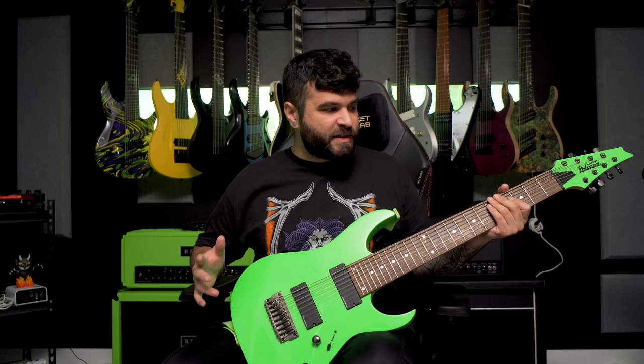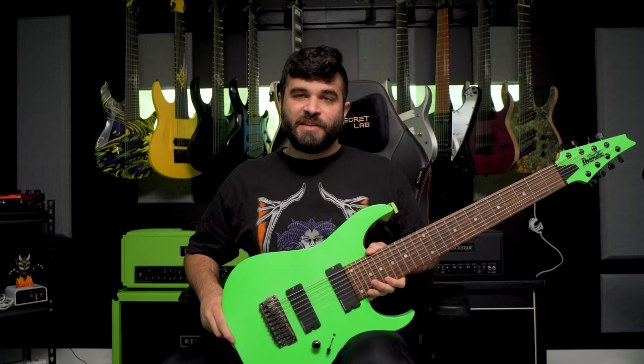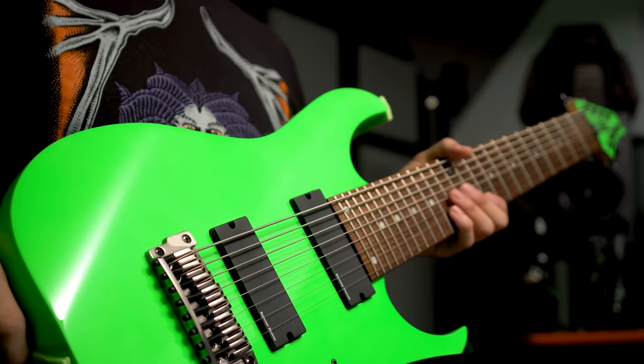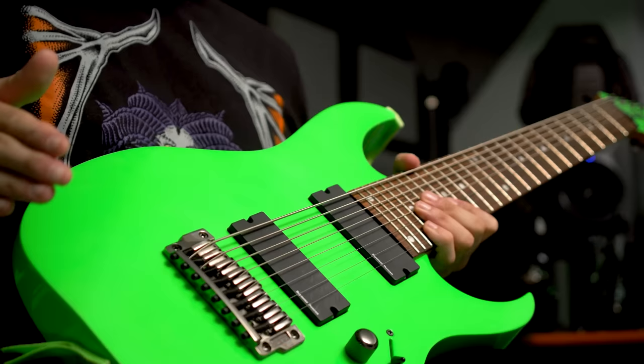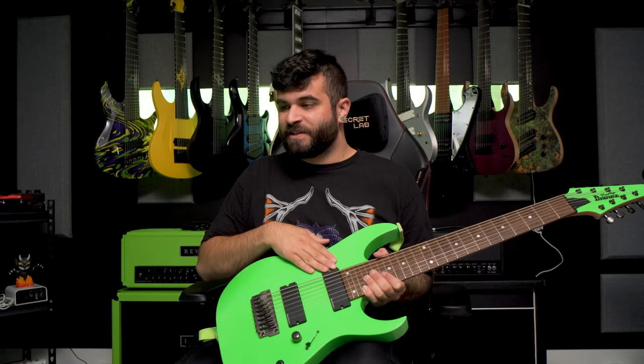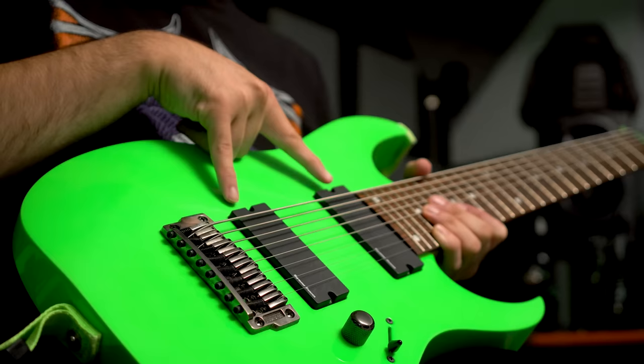Next up is a guitar that's been in my collection for a very long time — my Ibanez RG852. This is made as a tribute to one of my favorite guitarists of all time, Justin Lowe from After the Burial — rest in peace. I found this standard Galaxy Black RG852 on Reverb for a stupidly good price, around $800, because the finish was all messed up. So I had it refinished in basically the closest thing to that LNG Lime Neon Green from Ibanez, because that's what Justin Lowe had on his 8-string, along with Seymour Duncan Blackout pickups.